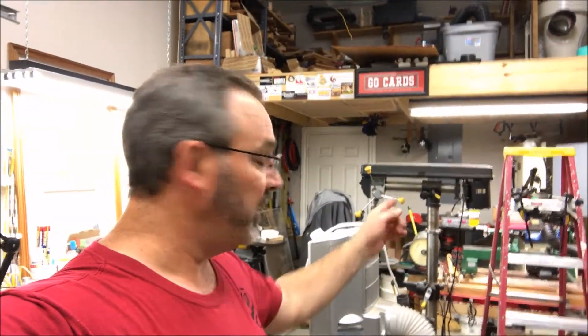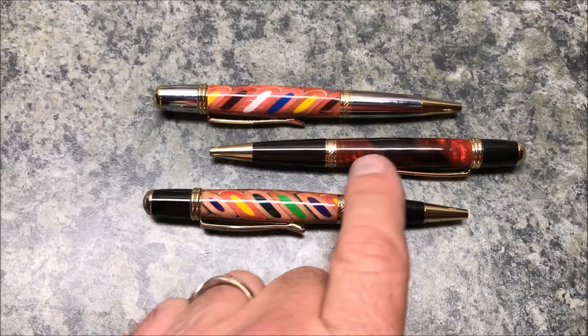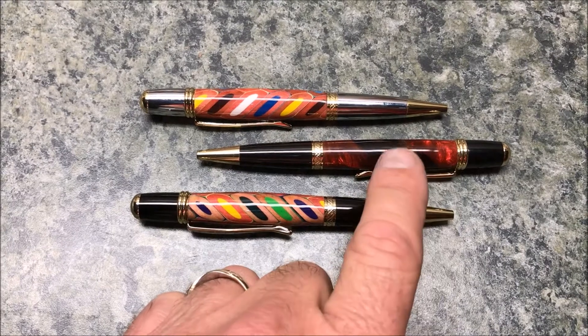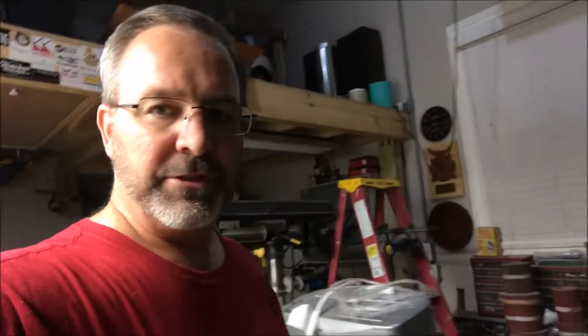I'm going to go ahead and finish this one up, show you all three of them, and that's probably going to wind it up for tonight. It's getting late — I finished the third pen and shut the lights off and was heading out of the shop, but I promised to show the pens. So here they are: I did two colored pencil pens, one in a Monarch and one in a Manhattan, and then this is that hybrid blank — red Alumilite in Mopani — done in a Manhattan. I think they all turned out really nice. So that's pretty much it for me, heading to the house. I'll work on editing this video for you guys. Thanks for hanging out with me, I really appreciate it, and I'll see you again real soon.